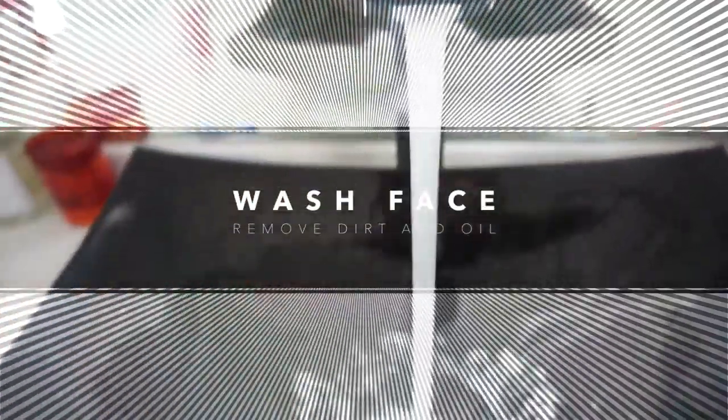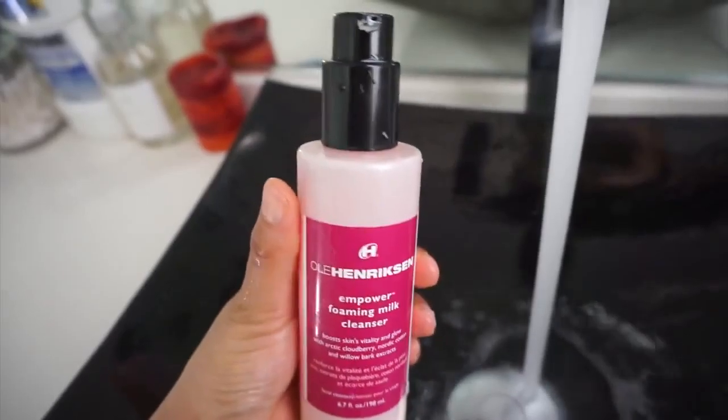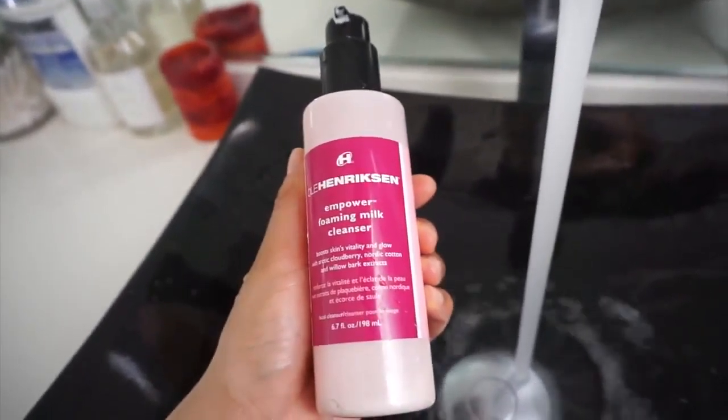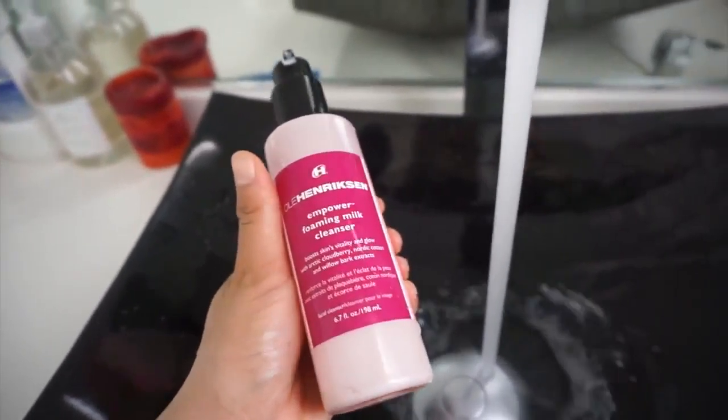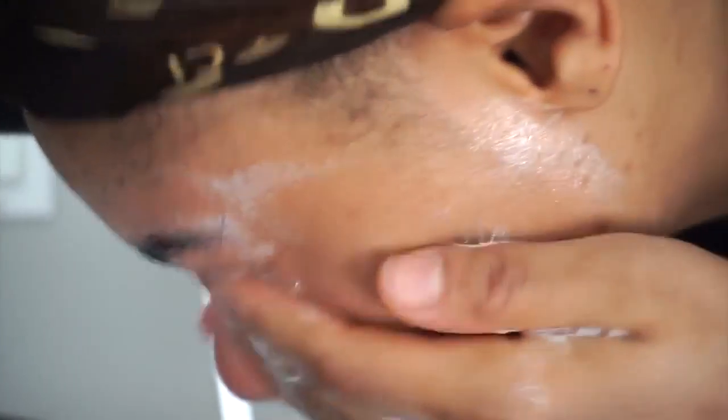The first thing that you need to do that is necessary is cleanse your skin. I would recommend using a gentle cleanser, nothing with any harsh ingredients because that is actually going to increase the sebum production. And then you're just going to have super oily skin at the end of the day, whether you wear makeup or not.